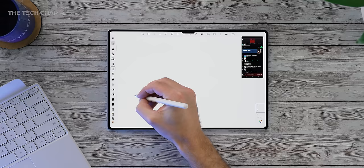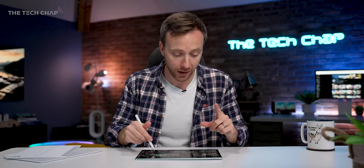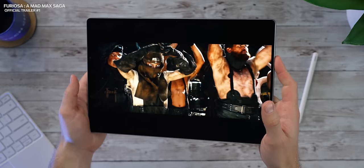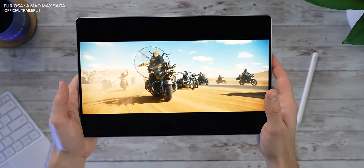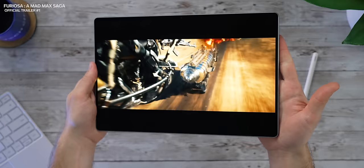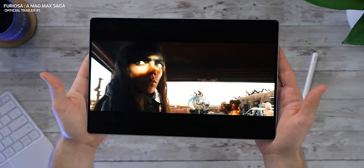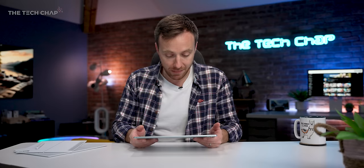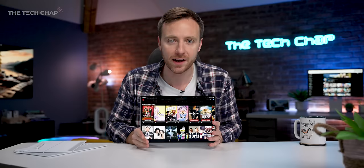Most of the time I'll use this with headphones, just because I don't want to bother Mrs. Tech Chap or people around me on the train or plane. But Huawei have gone to the trouble of putting some pretty damn good speakers in this. Souped up by Huawei SoundTech, which uses an algorithm to improve quality and adapts and optimizes the sound based on what you're playing, it can even handle directional sound for a really immersive surround sound experience through a tablet.